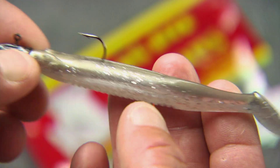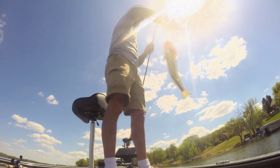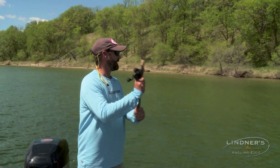Who doesn't love to come out on a beautiful spring day, cast an easy bait around, and catch fish after fish after fish? You don't like fishing if you don't like doing that. This is a lot of fun — cast and wind, cast and wind.